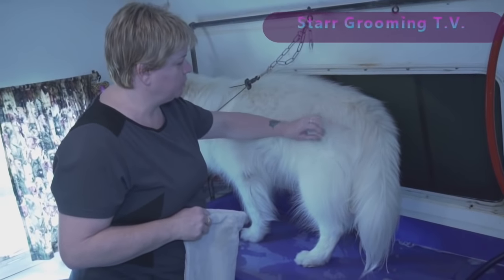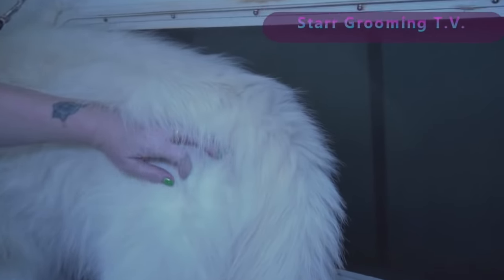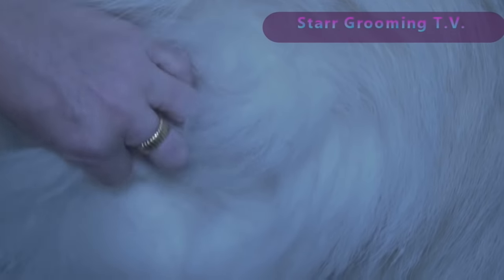I'm going to bathe him. If you want to come up and see pretty close, you can see that there's a lot of packed undercoat in there. You can't even really see his skin. It's not matted — that's just packed, dense undercoat.